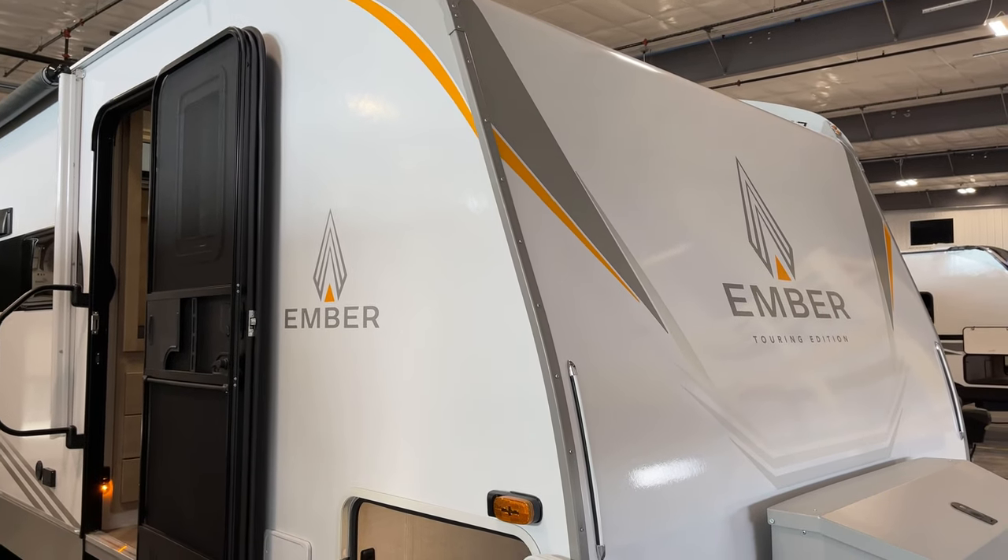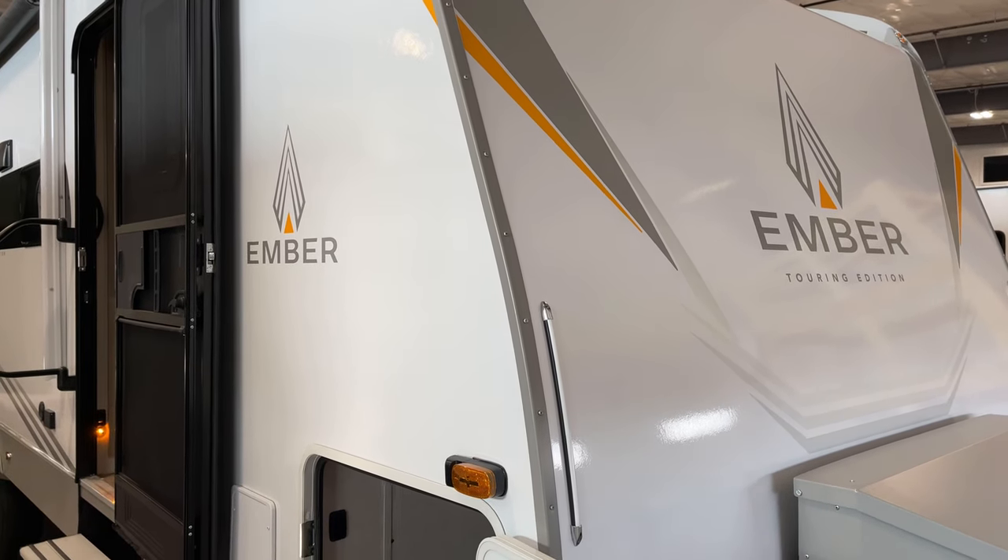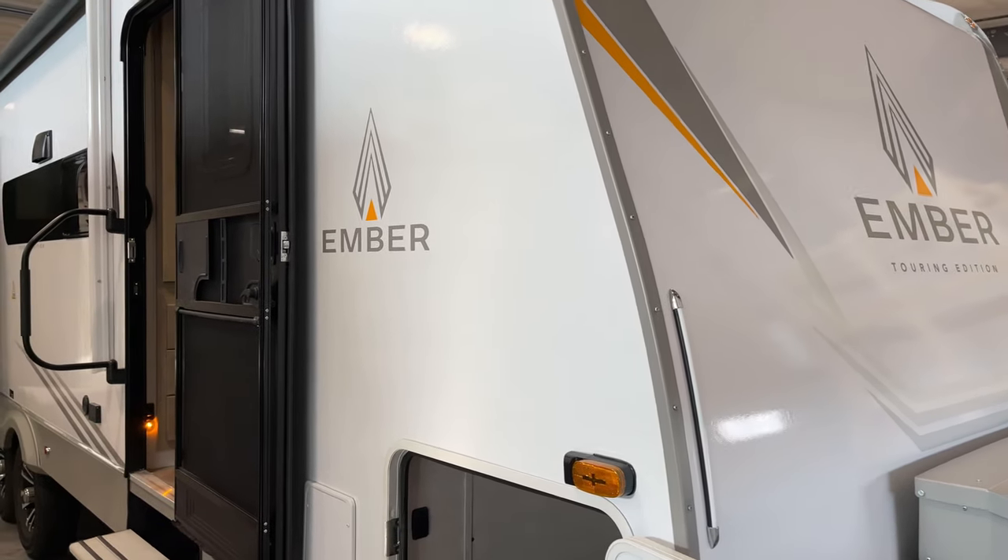Alright everybody, we're going to start on the outside here. First thing I'm going to do is touch base on the front compartment and then we'll swing around and hit the inside.